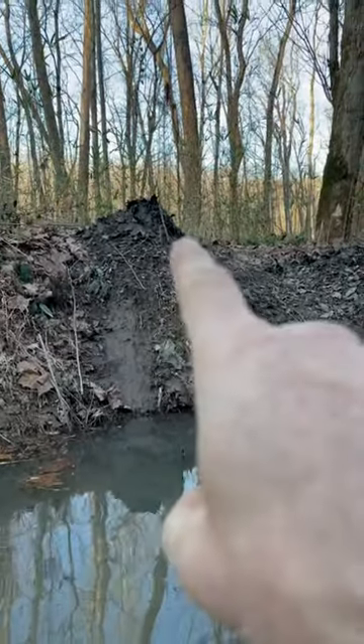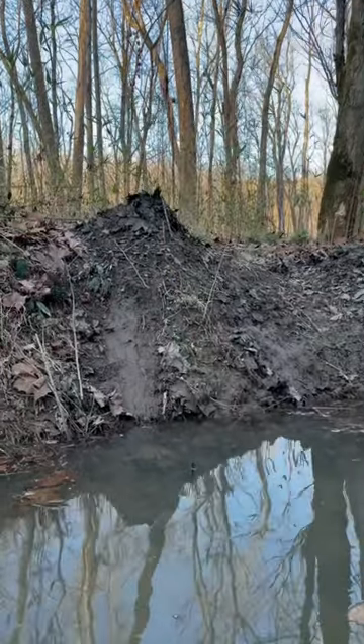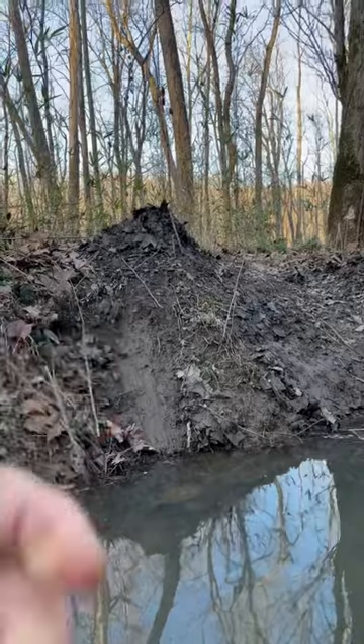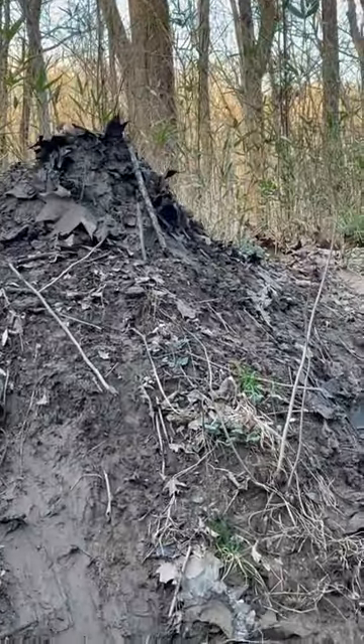This was a pre-existing caster mound. I went ahead and added some fresh mud and fresh leaves to the top. You can see I've got a lure stick standing up right there in front of it.